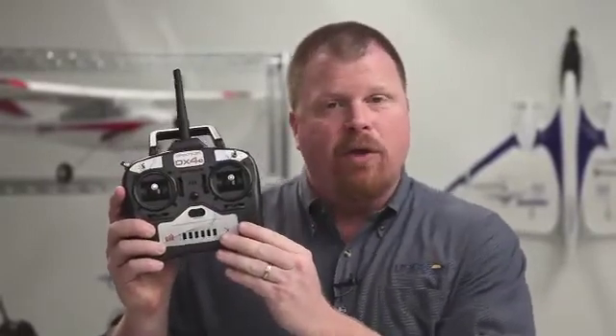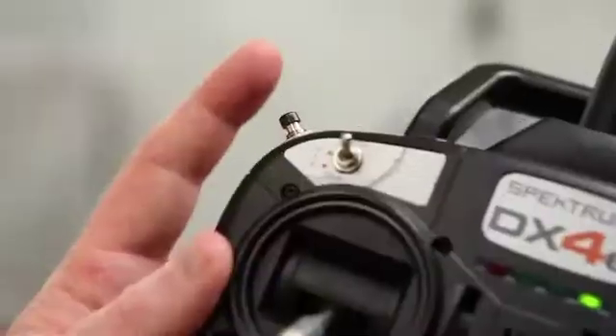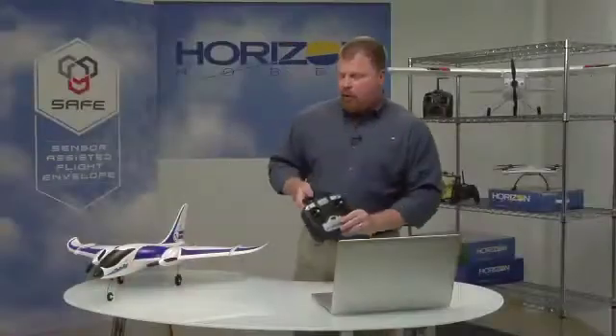Pilots can choose between beginner, intermediate, and experienced modes using this three-position switch on the transmitter. Panic mode, which is used to quickly recover from unusual attitudes, is activated by pressing and holding this spring-loaded button. We'll cover panic mode in more detail later.